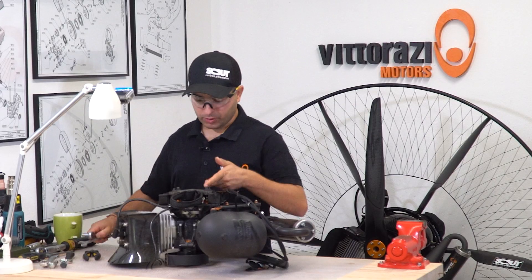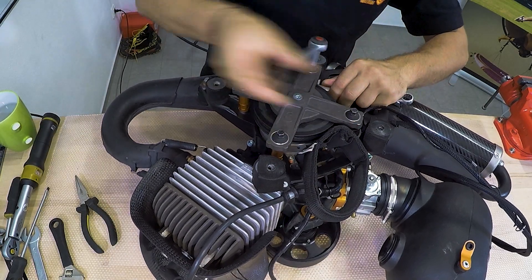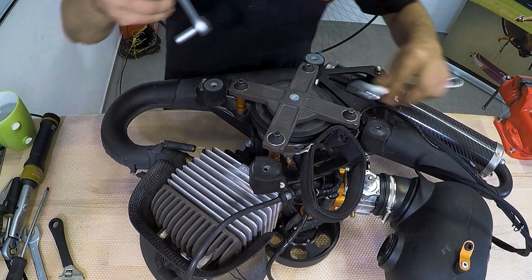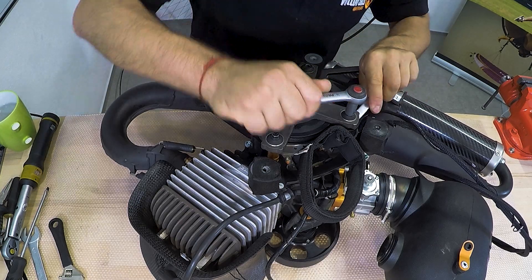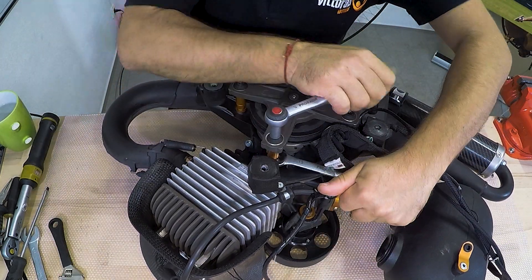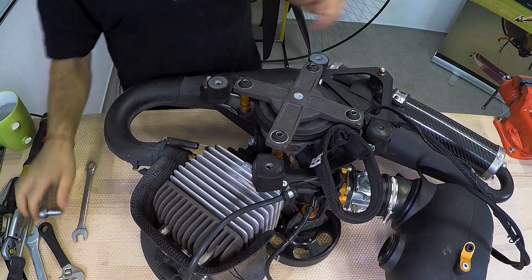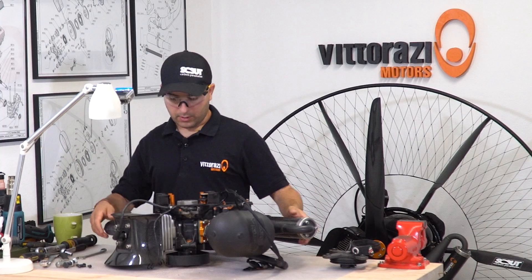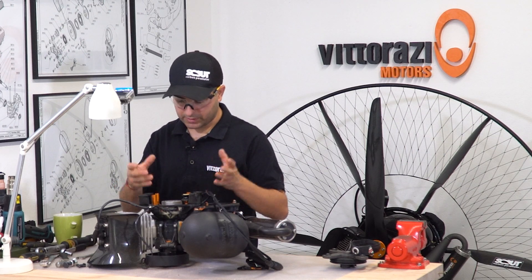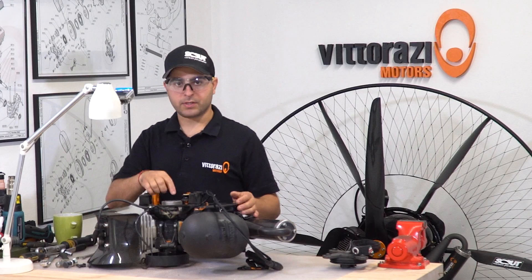First, you need to remove the pull starter itself with an 8mm socket and a 13mm for holding in place the aluminum spacers. As soon as you remove the pull starter, you can see the flywheel is in front of us — we can see the nut that is holding the flywheel onto the crankshaft. So the next step is to undo this nut.